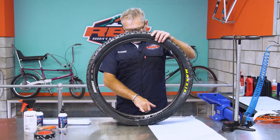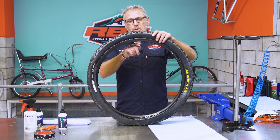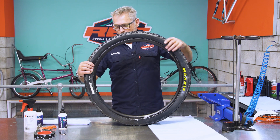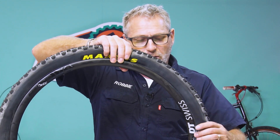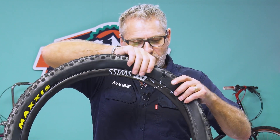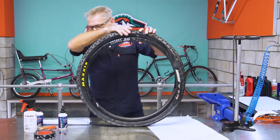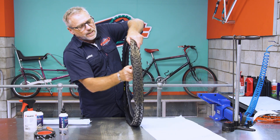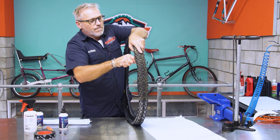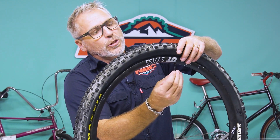As you'll notice, I left the valve at the six o'clock position on purpose — when I turn the wheel all the way around, the valve will be at the top, which will prevent any sealant from leaking out. I'm going to start by gently putting the tire bead into the rim, going all the way around. We're back at the top now, so no sealant is going to leak out. I'll use my tire lever to put the last bit of the bead finally into the rim.